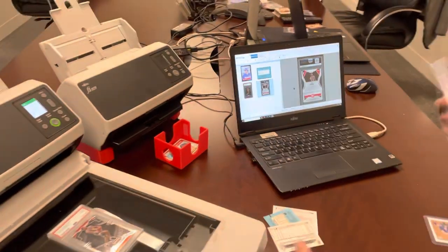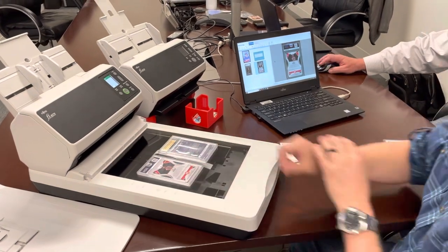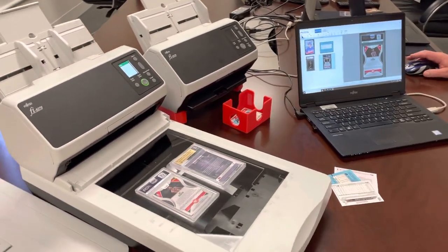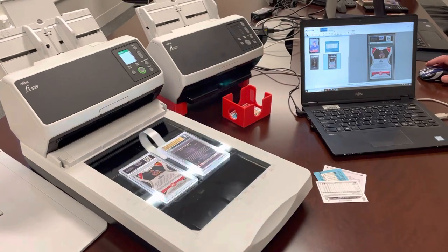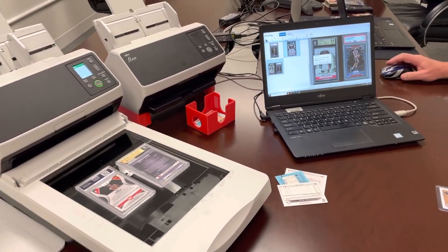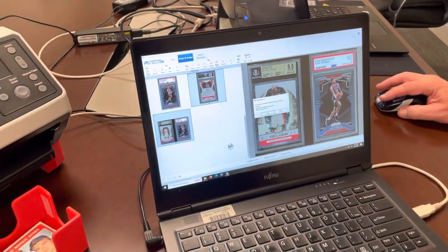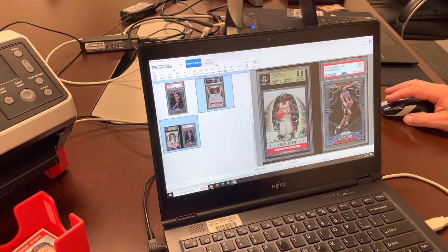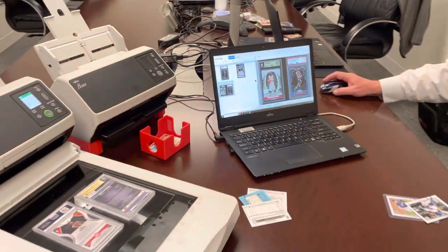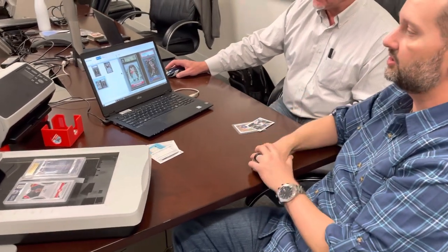Now, if I put two slabs down and make one scan, what our third-party software companies like Cronosio and Card Dealer Pro will do is, instead of giving you one image, it'll give you two separate image files from that one scan. That is the huge value, along with AI technology, that Card Dealer Pro and Cronosio provide.